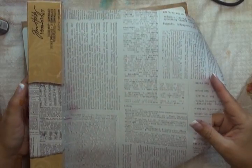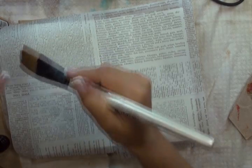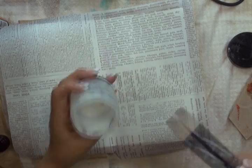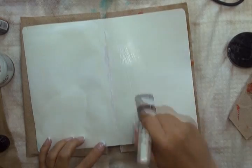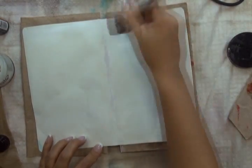I'm now going to be using the Tim Holtz Terminology Tissue Wrap. You can see it comes on this roll. I've just taken a piece that's big enough to cover both of my pages. I'll trim whatever is overhanging after it's been applied. The next thing I need is a large paintbrush — I'm just working with a flat one-inch brush. I'm going to be using my Claudine Helmuth Multi Medium Matte, spreading an even, fairly thin layer of that across both my pages.